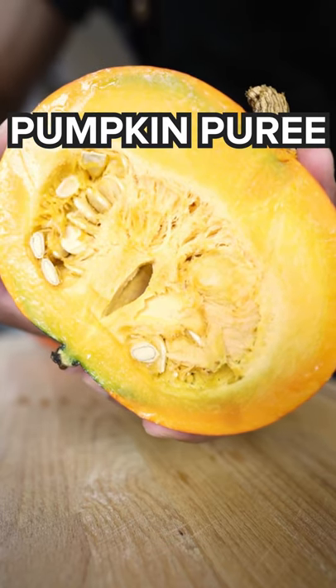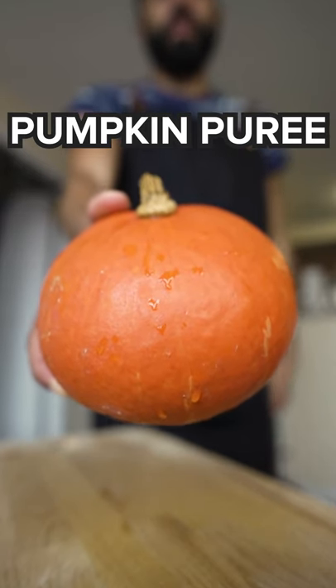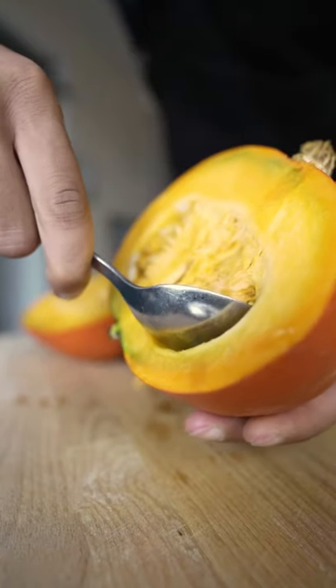This is a quick one — pumpkin puree for those who have never tried making it before. Get yourself a pumpkin, make sure you wash the outside, cut it open, and scoop out all the guts.